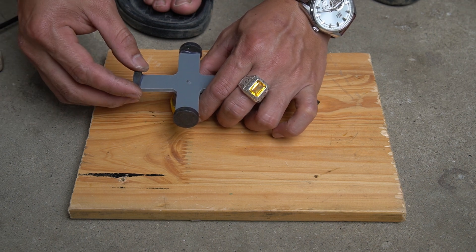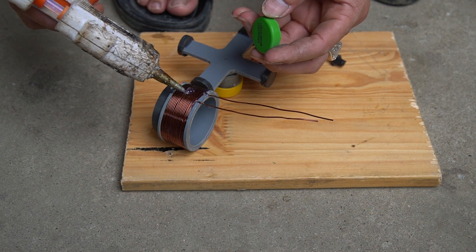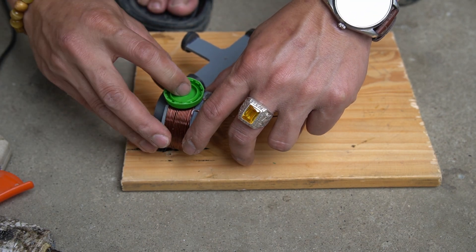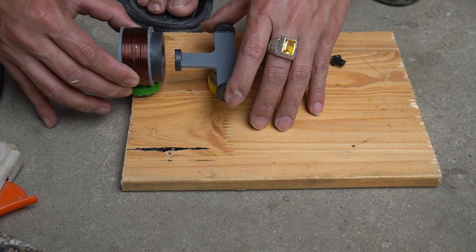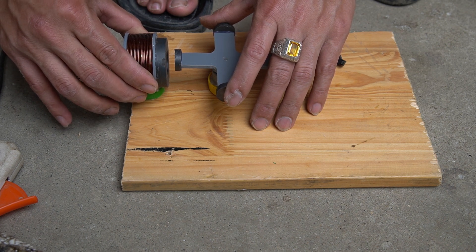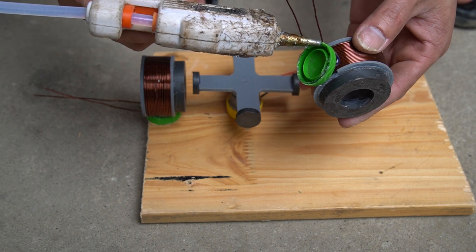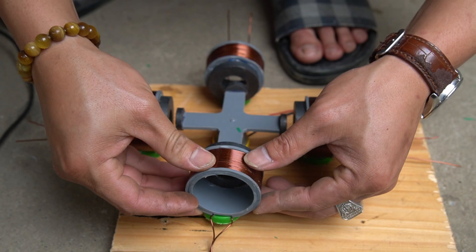I glued the magnet shaft to the wooden base. I then glued the copper coil to the other side, using a wooden board and gluing them symmetrically in a square.